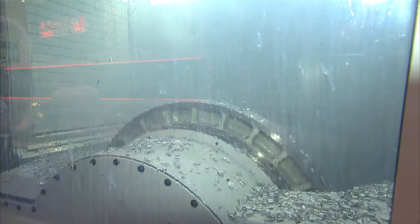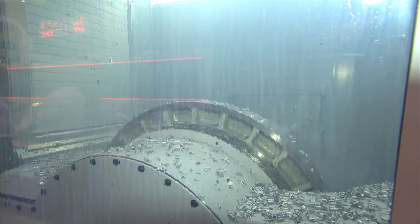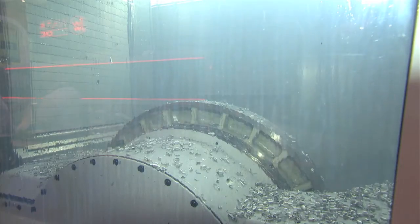And in terms of the 5-axis trunnion here, what sort of angles can you achieve — indexing as well as rotation? We have 360 degrees on the C-axis and 150 degrees on the A-axis, so we can turn around, even upside down. So full movement. And it's a full simultaneous 5-axis machine.